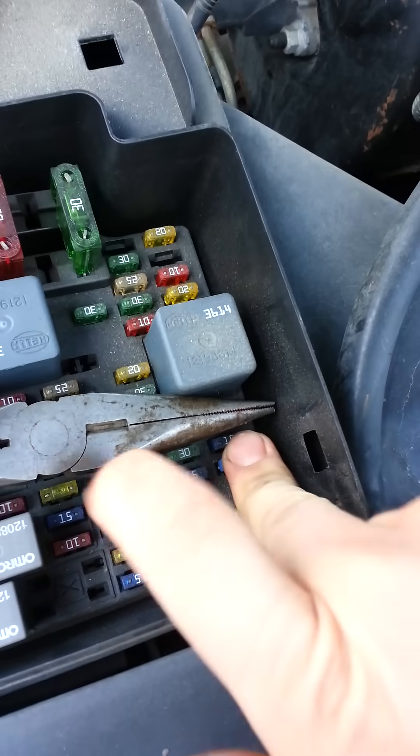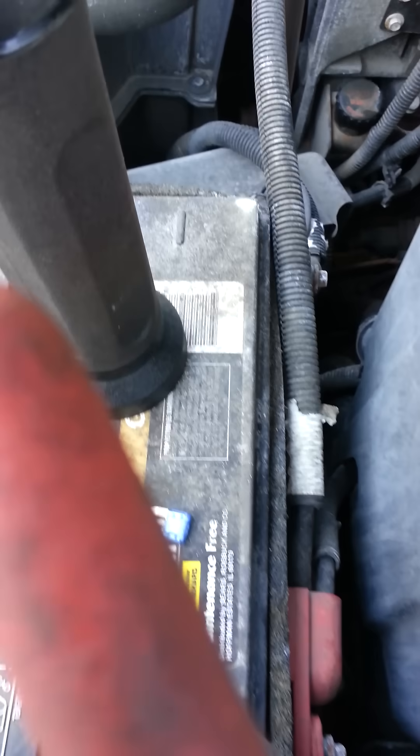So I'm going to reinsert a new fuse — 15 amp — there it is. Insert the new fuse right in there.